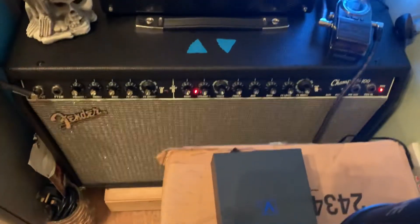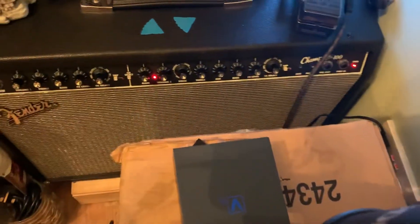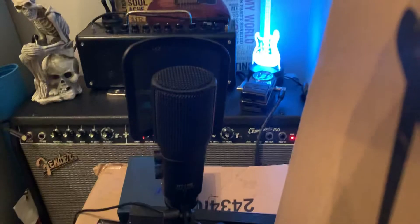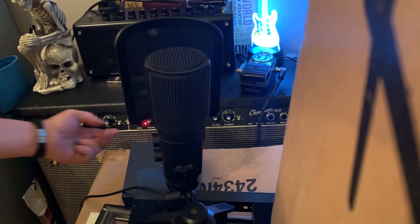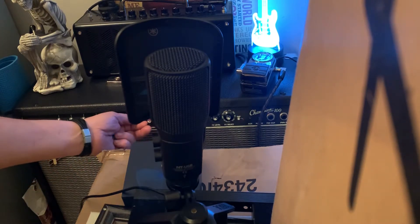So I thought I'd give it a go in front of my Fender Champion 100 watt, which I will be playing at 100 watts — he hopes. Let's see how the mic can handle it. I don't know whether it's gonna blow up or click — I don't know, we're just gonna try it out and see what happens. Let's bang that gain right up.